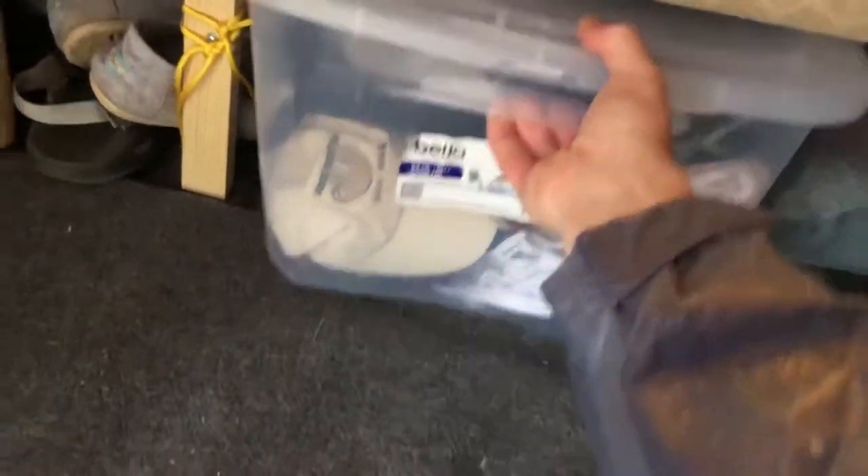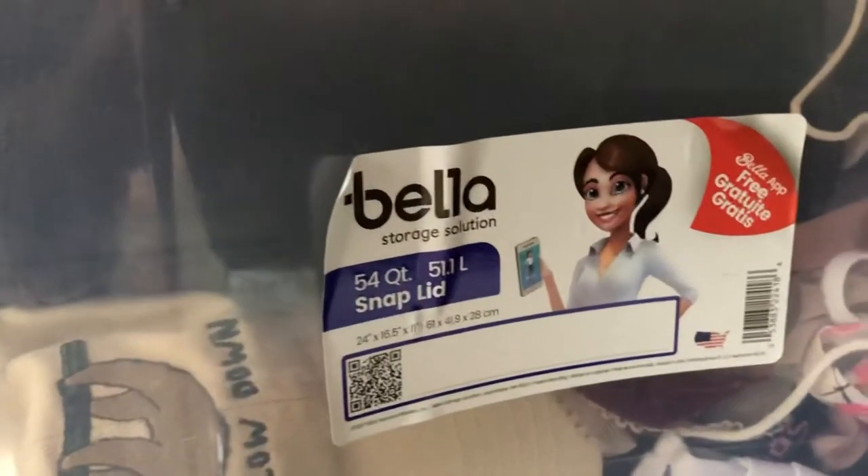Underneath we have our clothes. I built this just high enough so we can slide in and out these clothes bins — they're about 11 inches high, the 54-cord-quarter size. Bella has one and I have my own. Underneath that I have a rolling tote that's full of camp stoves and a lot of our cooking supplies, plus dry food storage. It's on paracord tied to the bed frame so you can just pull it forward when you need it — nice to not have to crawl under there.